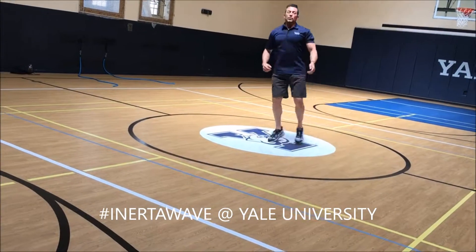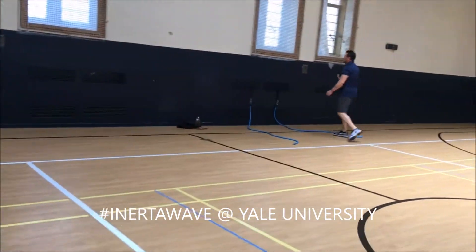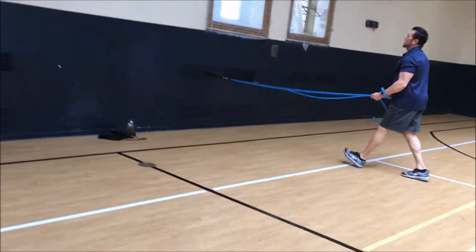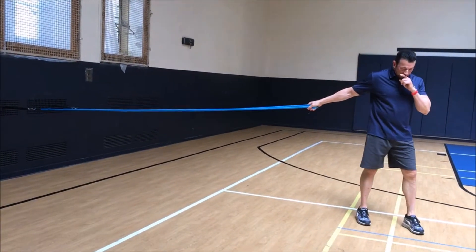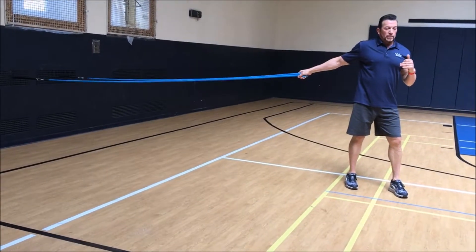This was the only device that took you through different planes of motion — sagittal plane, circumduction, transverse — and it was the only device that actually connected with the athlete.